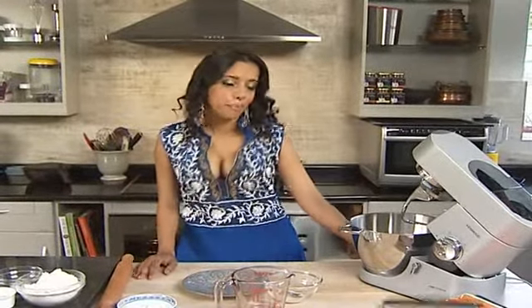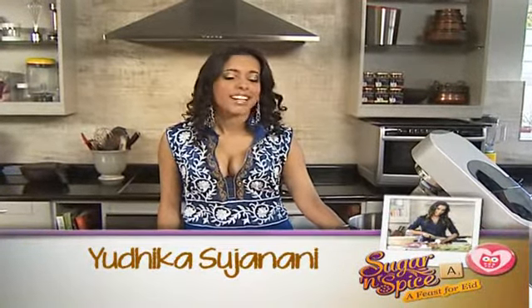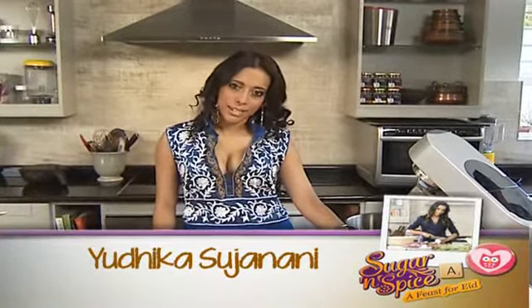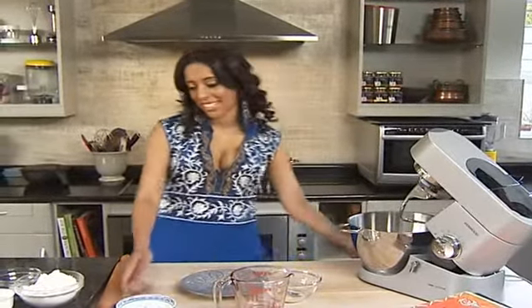I love buttery savouries but they are a bit indulgent, so today I'm going to be making a pizza pie. It's sort of my version of a lamb mince puff pastry but this time without lots of oil, so I'm going to get right into it.